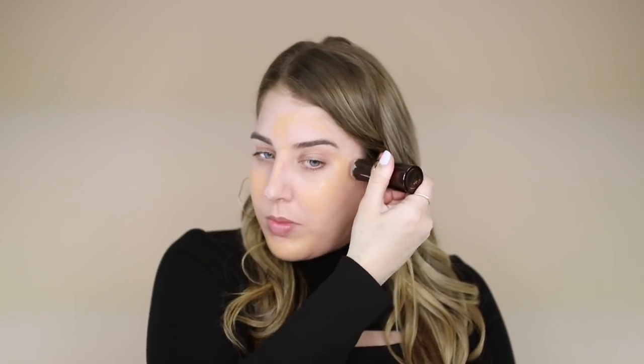For my foundation today, I'm going to mix two products: the Tom Ford Foundation Stick in 6.5 and the Armani Luminous Silk also in 6.5. I'm going to swipe the foundation stick on my face first and then blend it out. I like the full coverage of the Tom Ford Foundation Stick — it's very natural — but when you add the Armani Luminous Silk, it just makes it look like skin, super dewy and hydrated.